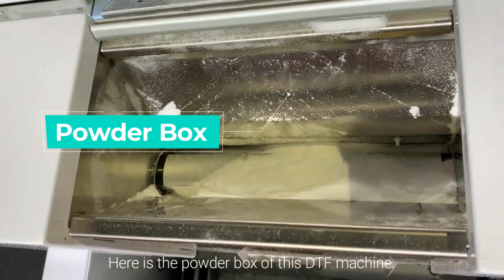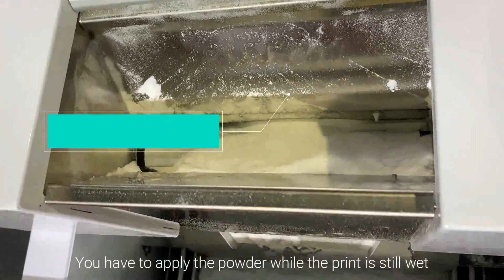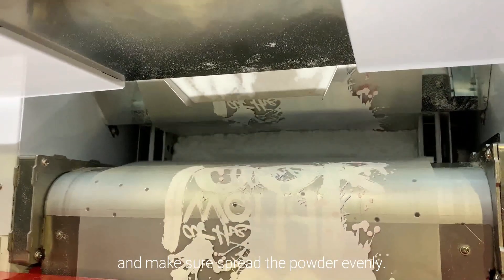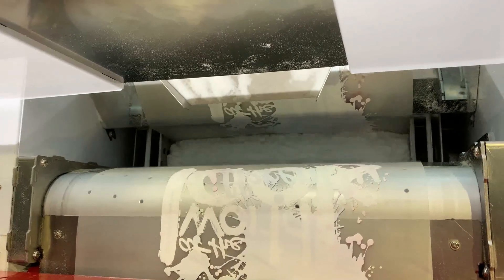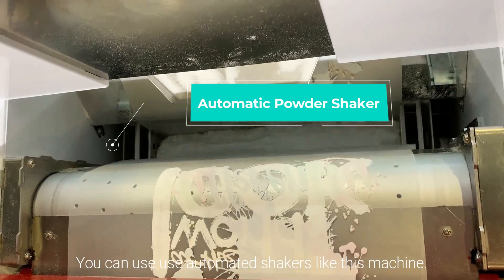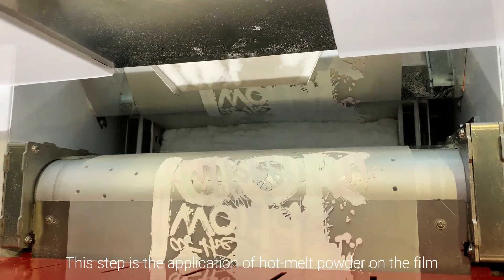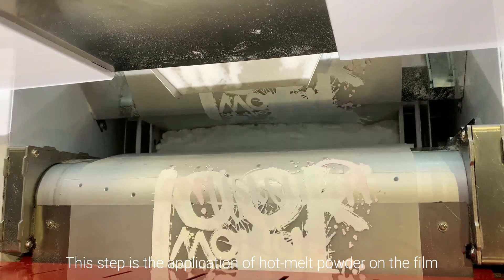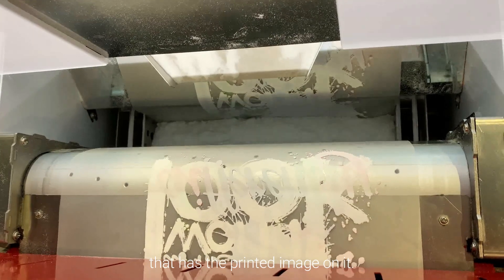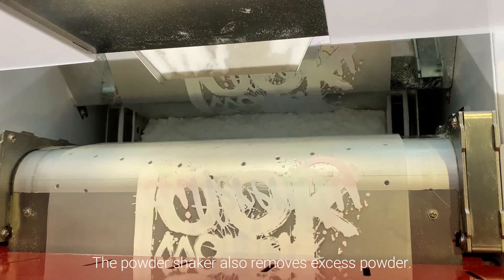Here is the powder box of this DTF machine. You have to apply the powder while the print is still wet and make sure to spread the powder evenly. You can use automated shakers like this machine. This step is the application of hotmelt powder on the film that has the printed image on it. The powder shaker also removes excess powder.